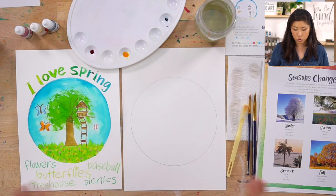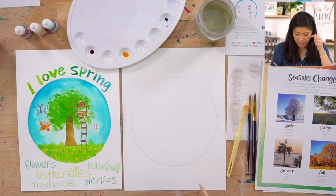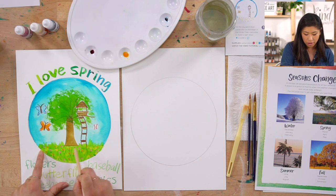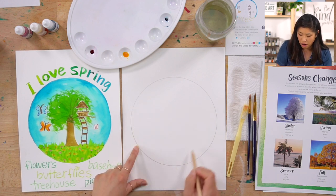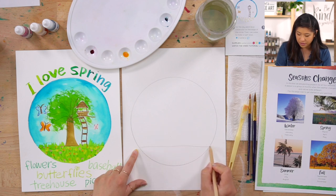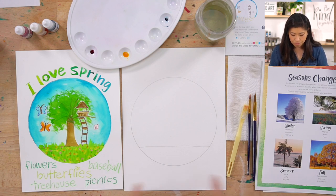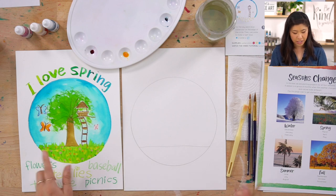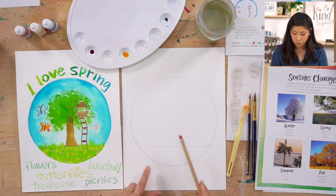Next we're going to draw together. First, let's draw our ground — a horizontal line towards the bottom part of your circle. If it's not straight, that is great — I actually don't want it to be straight. Then we're going to draw our tree. If you've done any of our other seasons projects, you'll notice they all have a tree in the center.